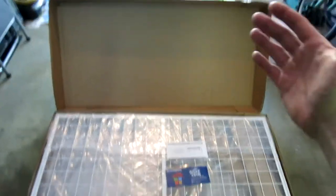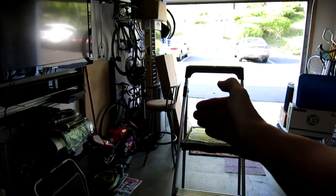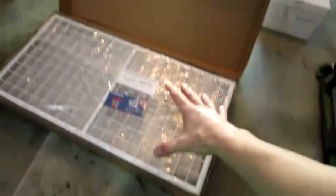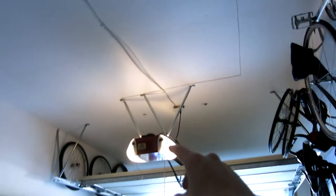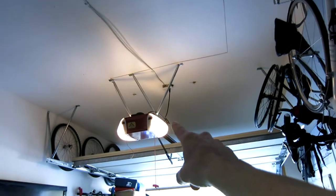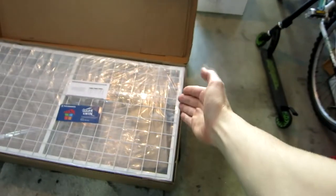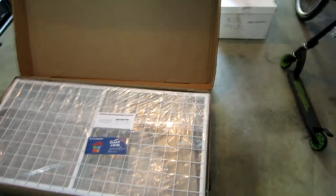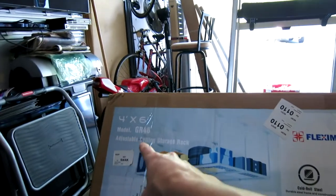The box is pretty large so you want to have an area to stash it. Here is another TV stand by the same company that I'll be reviewing later, stacked up against the sunglass case — you can see the size of the box. We're going to unpackage this and hang it right above us. I'll be placing it from the back of the garage to this area right here. Right under here should be all the mounting screws and hardware.